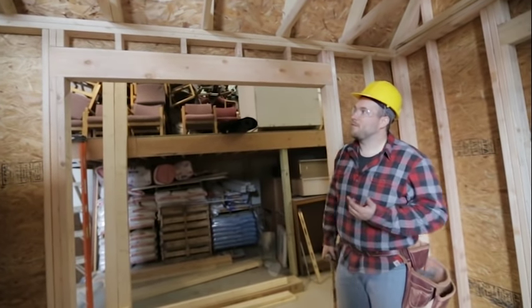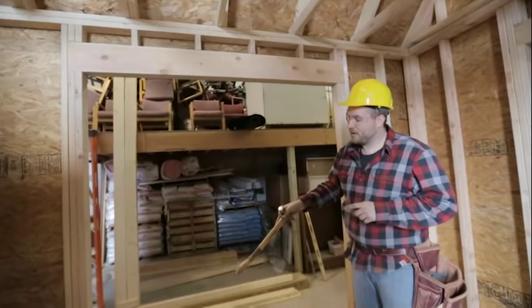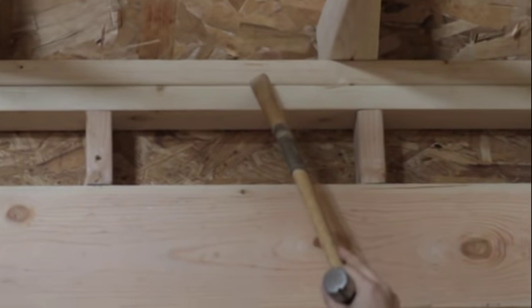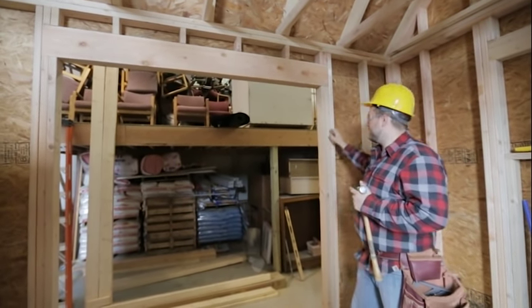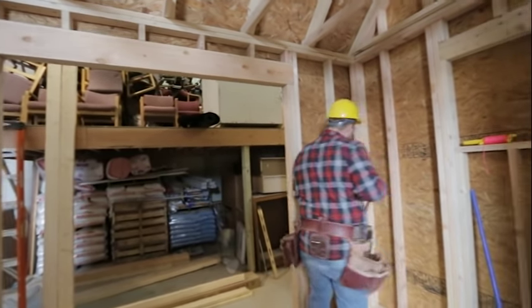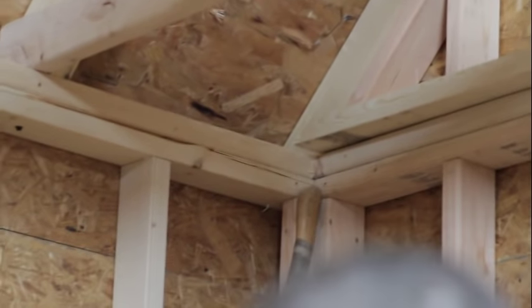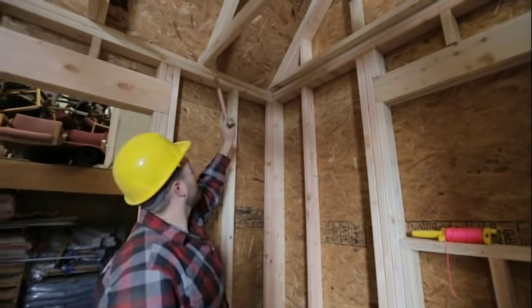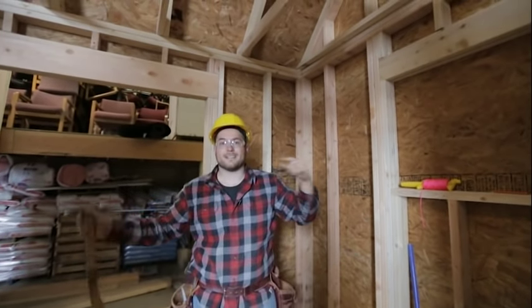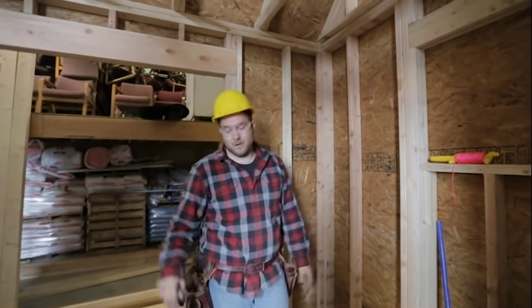Two more important concepts to cover: the double top plate. When we frame and build our wall we do a bottom plate and a top plate, but after the walls are standing we add a double top plate. That's important because it ties all four walls together — or, if you have a partition wall, it ties that partition wall into your exterior wall. You can see here in the corner that this double top plate overlaps onto the back wall, creating a lap joint. All four corners have that same lap joint, and that's the functionality of the double top plate.